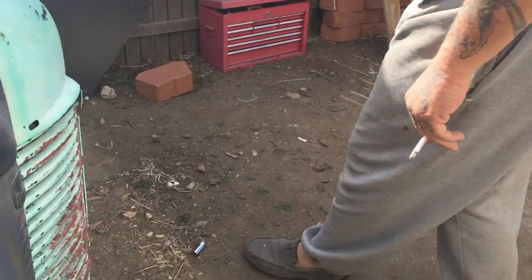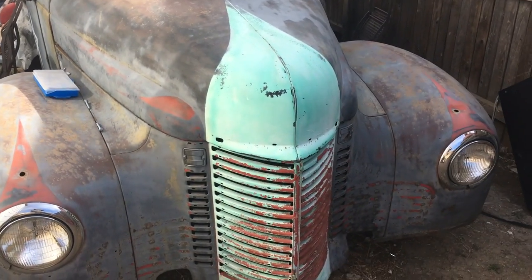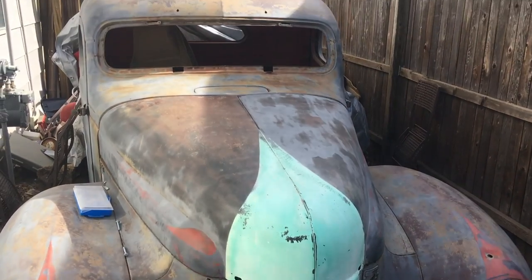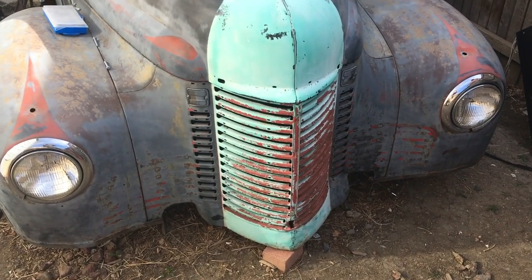Still got the stock running gear and everything? Yeah, she's got a Chevy 350 inside that needs to be rebuilt. All the pulleys are non-existent. I want to go ahead and put a 572 Hemi supercharged.